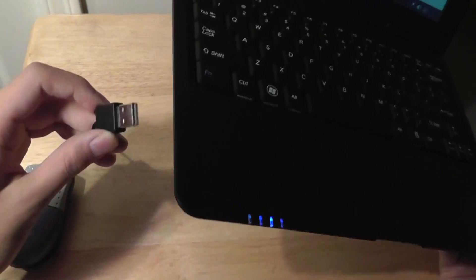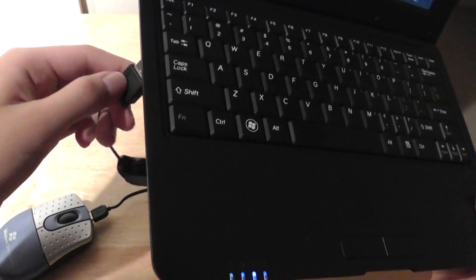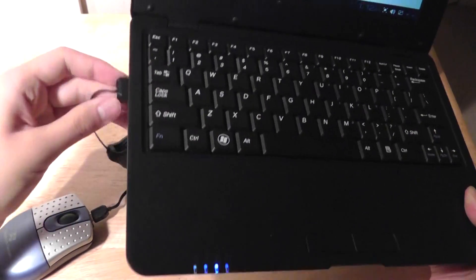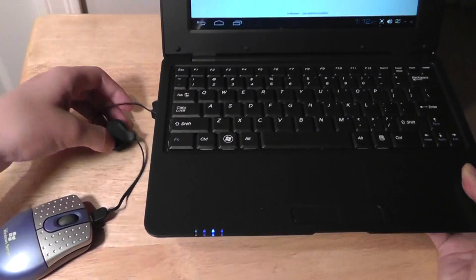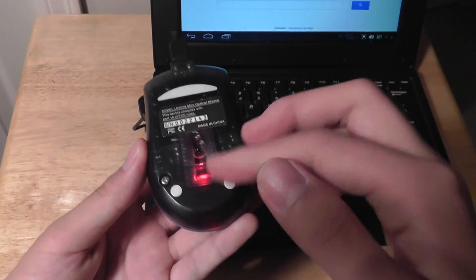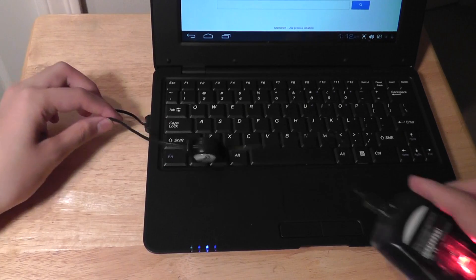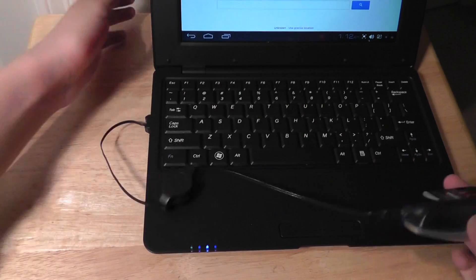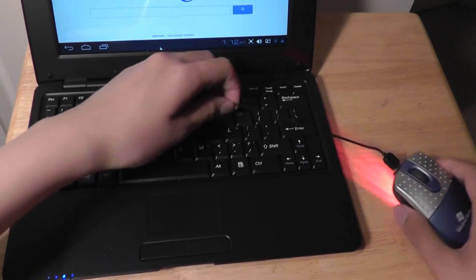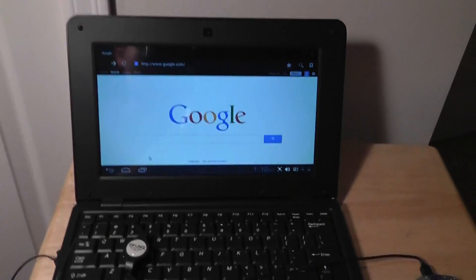It's very inexpensive at only $5. If we plug it into the side of the computer, we can give you a quick demonstration of how this device will work. It's basically plug and play — no drivers are needed at all. You can see that the laser on the side will light up, showing that the device has hooked up and is working. It's a fairly bright laser with pretty good sensitivity. It's not too picky with surfaces as long as it's flat, and it's going to work pretty well.